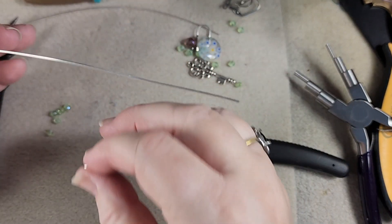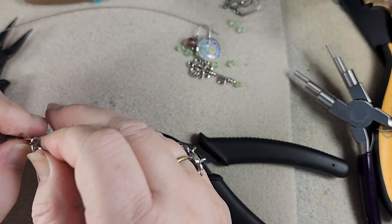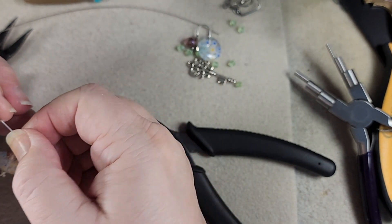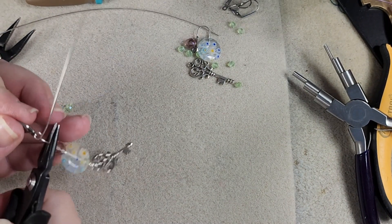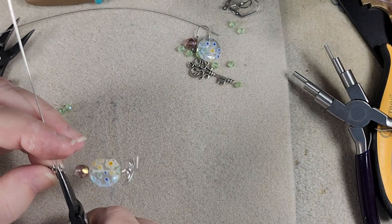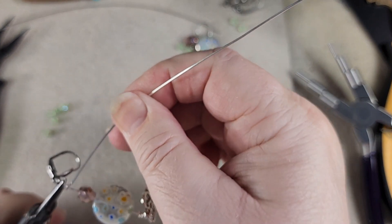Now we want to put our ear wire on. If this had a definite front and back, you'd want the ear wire to feed in backwards. This one does not because I haven't decided which side the key should go on facing, and as the key is two-sided, it doesn't matter. So now we'll hold this right here so that we push the wire that we had pulled up back into place. Get the ear wire out of the way, and then we're going to wrap it a couple of wraps.